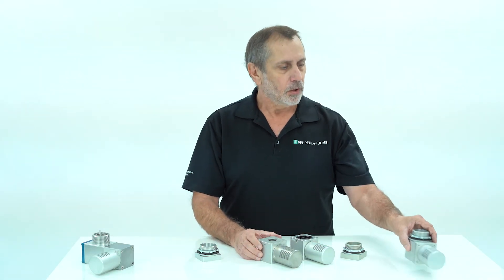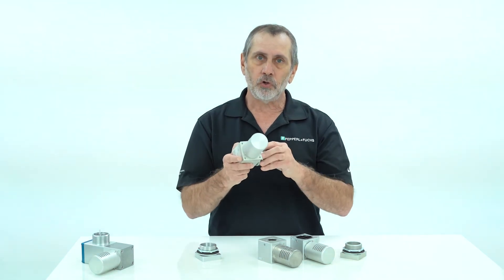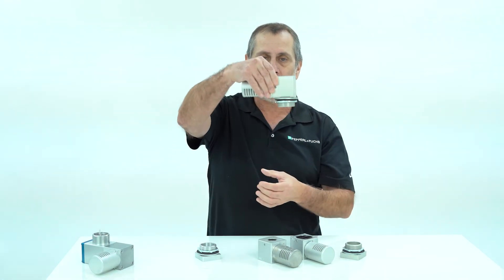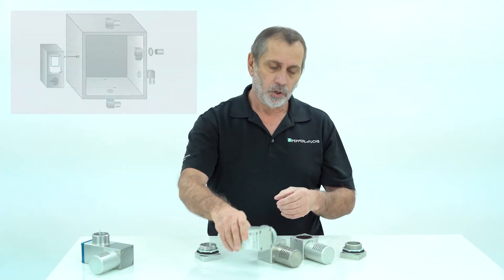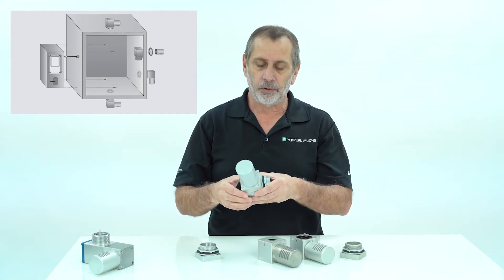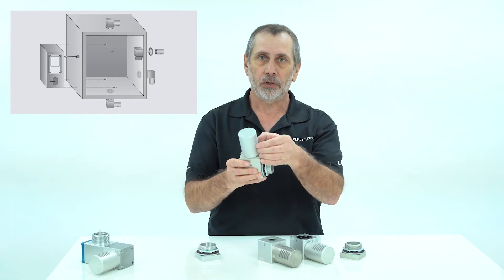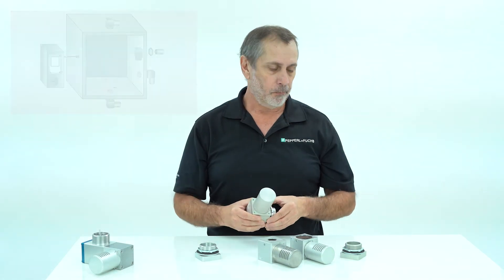Because of the spring these vents are universally oriented — gravity doesn't really play a part, so you can mount them on the top, side, or bottom. You can even mount them inside the enclosure by removing the cap, placing the body inside, and replacing the cap as shown in the diagram. The cap rotates so you can always orient these openings away from water. That covers the mounting of these units.